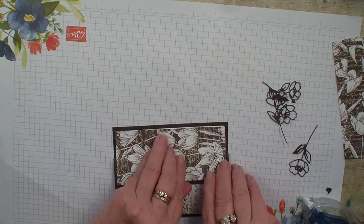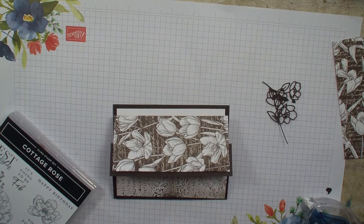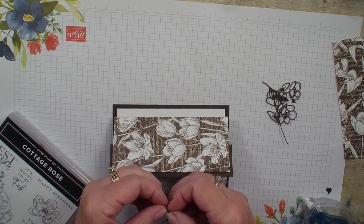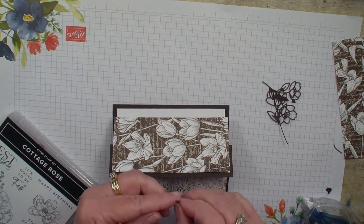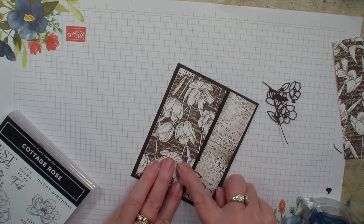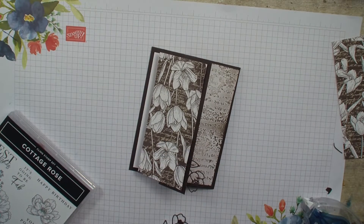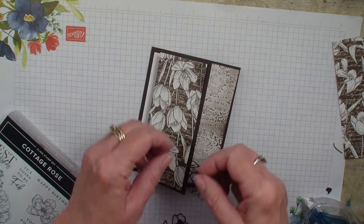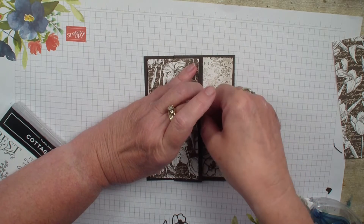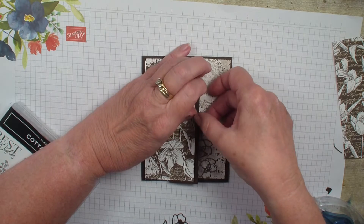Now I wanted to add these die cuts. I am going to grab some glue dots and kind of fold that stem — or actually just pull that stem off — and we are going to tuck those flowers down in along that designer series paper. Just a fun way to use those outline dies. Sometimes I struggle with what to do with them; they are good for layering but I wanted to use them on this card because it just needed a little border and I thought this was a great way to use them.